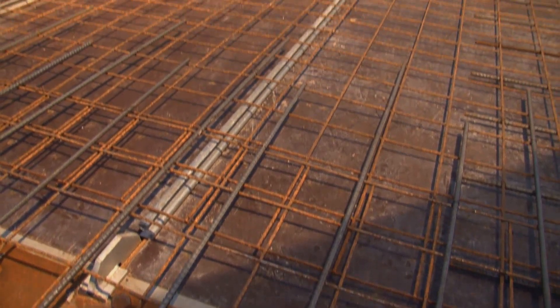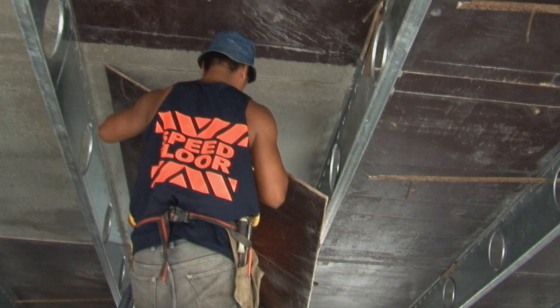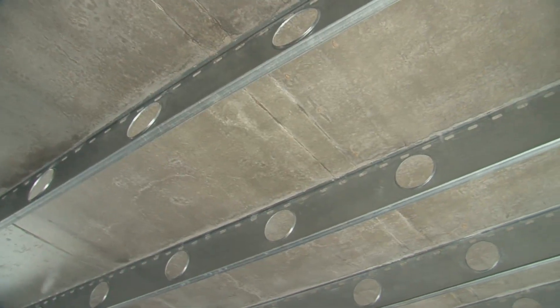The reinforcement is placed and the floor is ready for concrete. Three days after the pour, the shutters are stripped revealing a smooth clean soffit.